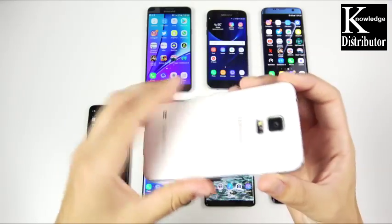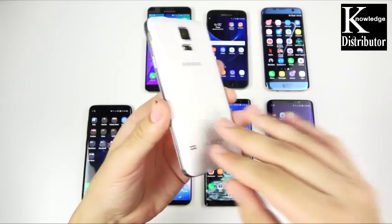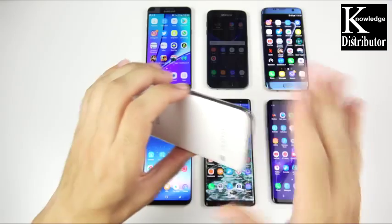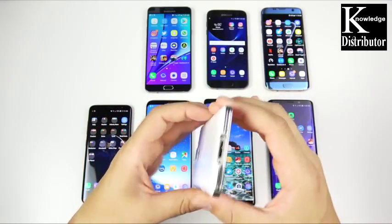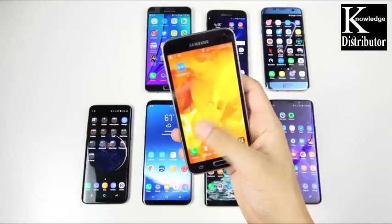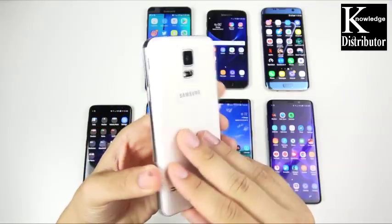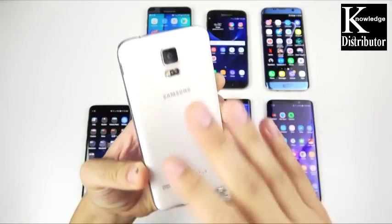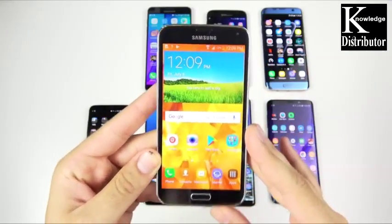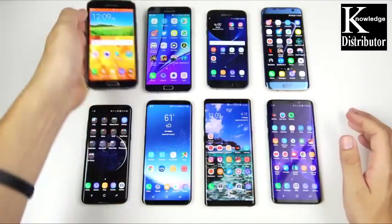You've seen the Galaxy S5 on my channel. I really love the Galaxy S5 because it was one of the first Samsungs with water resistance, and it had the back that could come off and you could change the different colors. You also had that battery door that would fall off, but it was a pretty functional, durable little Samsung, and it actually still works just fine to this day.